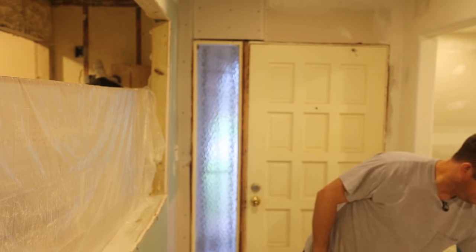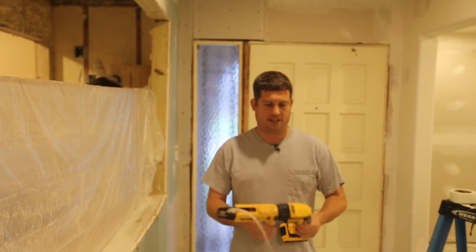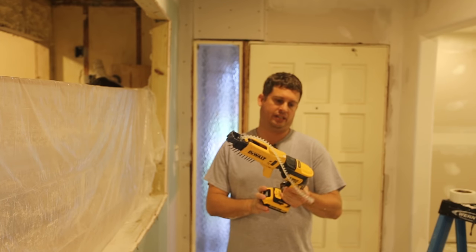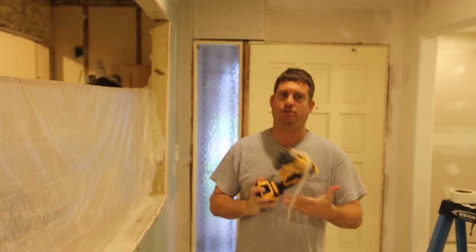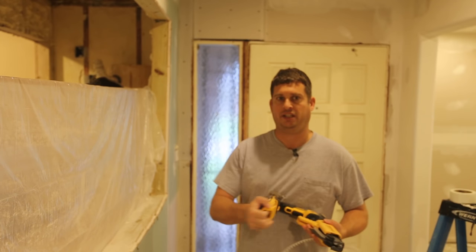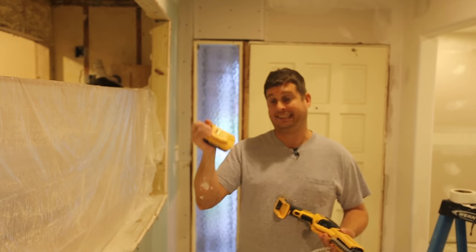Hi, my name is Brian and today I'm going to do a video review of a DeWalt cordless screw gun. This is the DeWalt cordless screw gun, model number DCF620. It uses the Max XR series of components, including the long-lasting small battery.